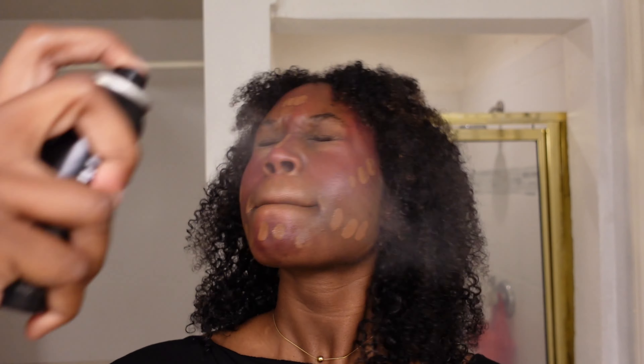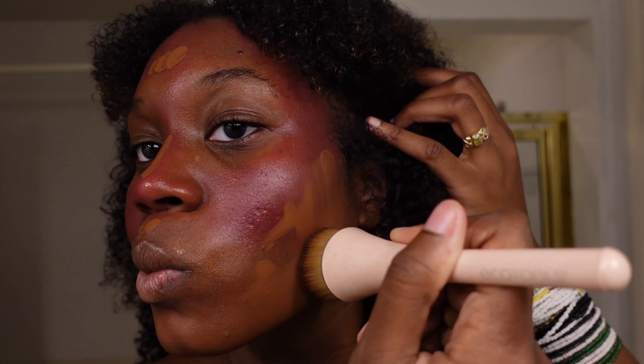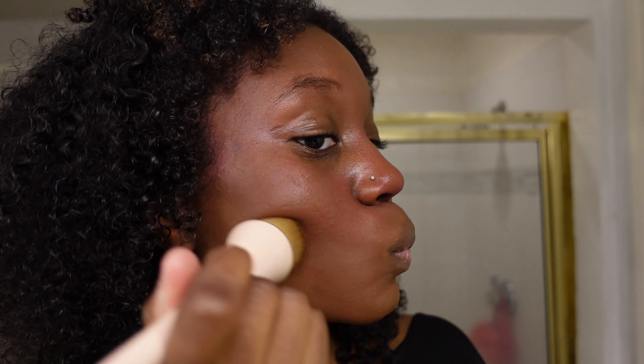I'm blending my foundation with a new brush from Eco Tools — I bought it this weekend to try it out because I wanted something firmer. I'm not sure how I feel about it; I might need to use it a couple of times to really get the vibe. It seems like I'm having trouble blending. Usually it doesn't take me long to blend my foundation, but in this video it was taking quite a while, and it didn't help that I was using a new routine and technique.